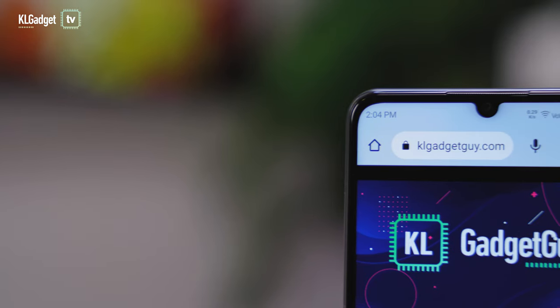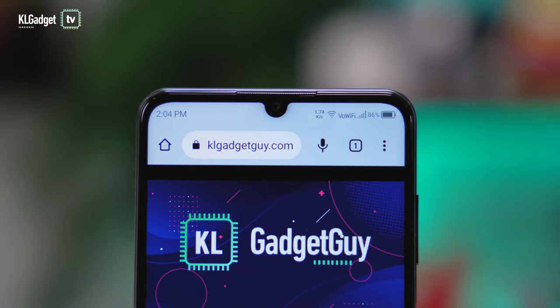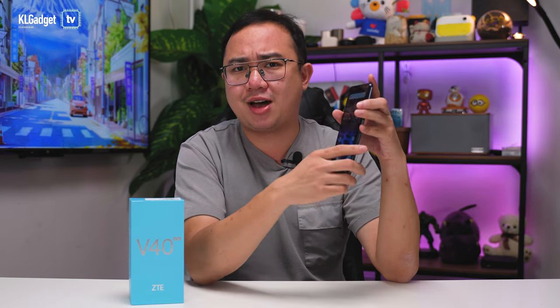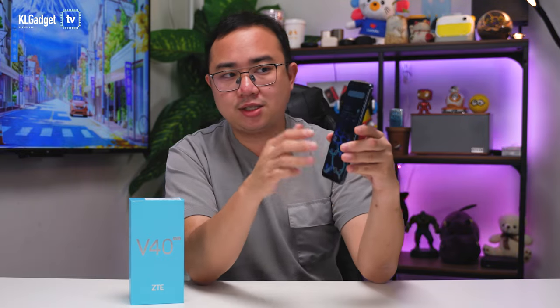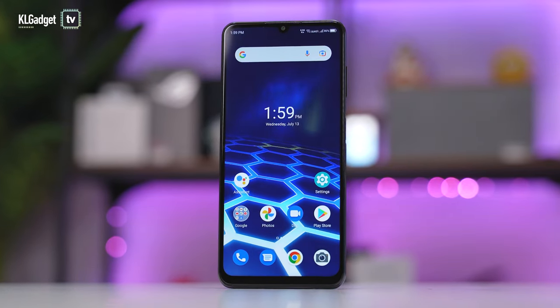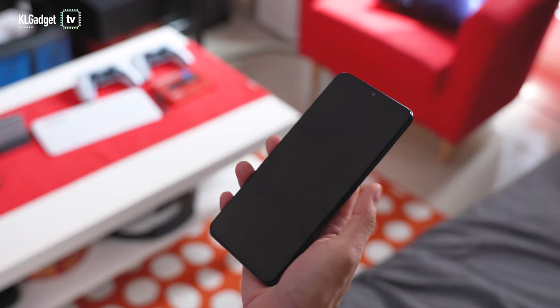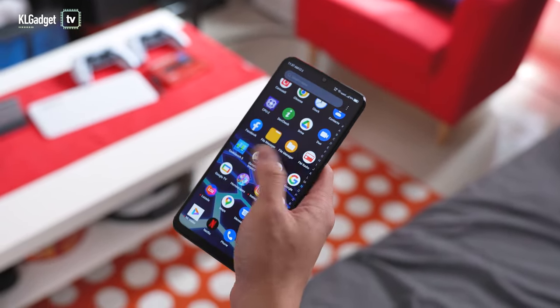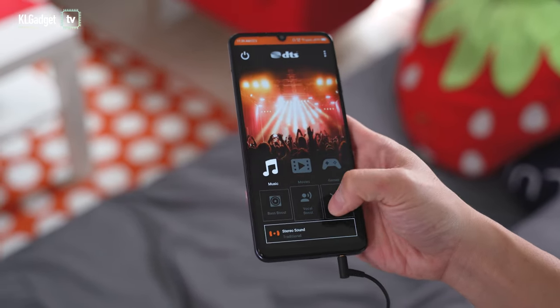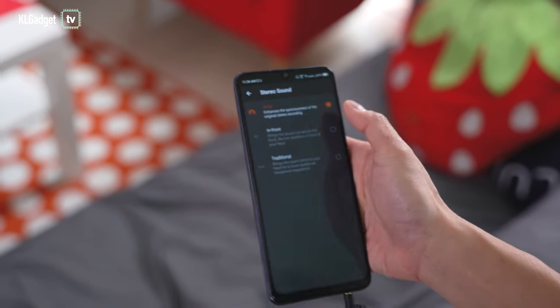The display is a 6.75-inch panel with a dual drop notch that looks a little dated, but the bezels are actually not as thick as expected — in fact slimmer than the Galaxy A33 5G. It doesn't feel like a 599 ringgit phone at all. The Blade V40 Vita also features a side-mounted fingerprint reader that works very well, and a mono speaker with DTS sound support, which contributes to the good headphone output quality.